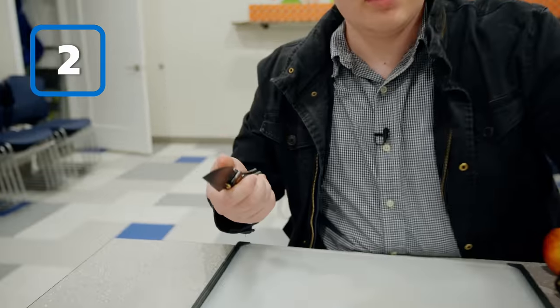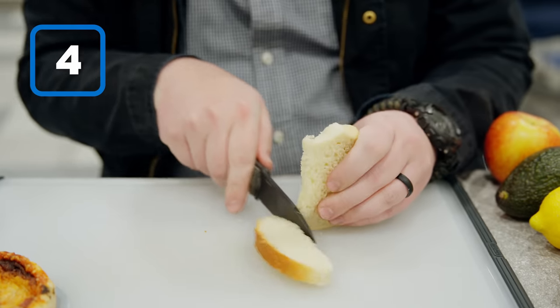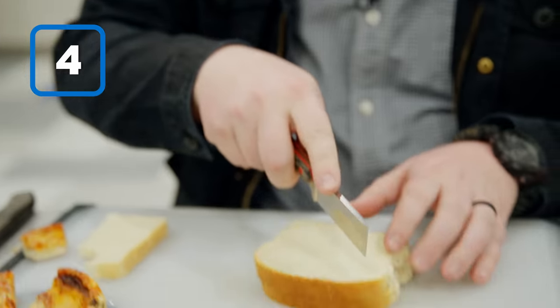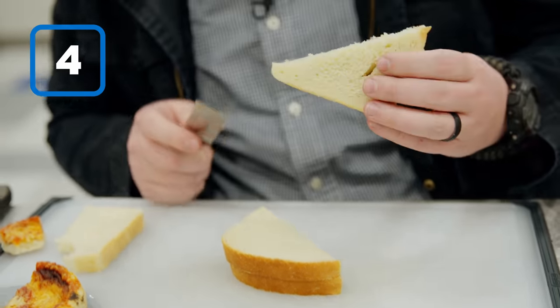All right, speed round. We're going to use the Concept Fenrir to slice a piece of pizza. Next, the Lionsteel M4 to slice some bread. I'm going to use the CRKT Razor Fixed Blade to cut myself a sandwich into triangles, because that's a good way to do it.